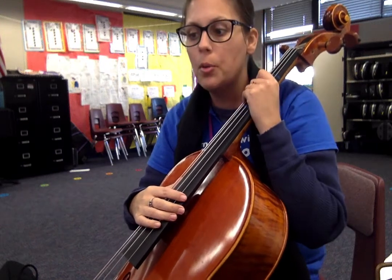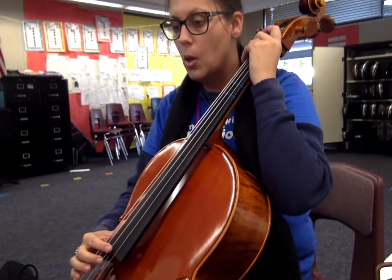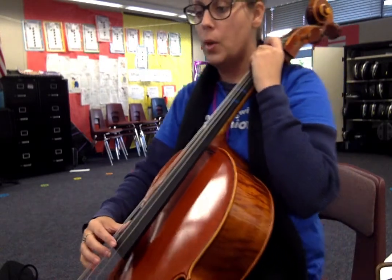Essential Elements for Cello number four, At Piero's Door. Here we go, let's keep going. One, two, ready, play.